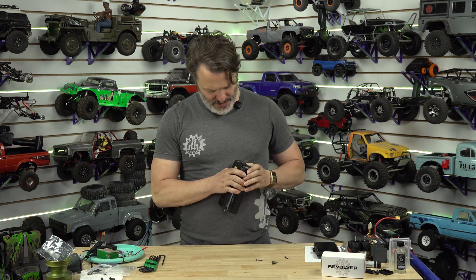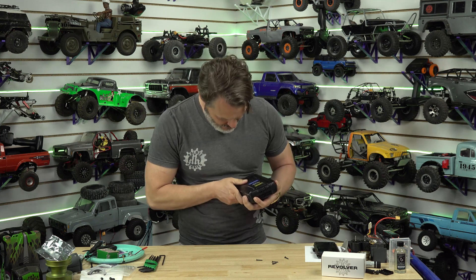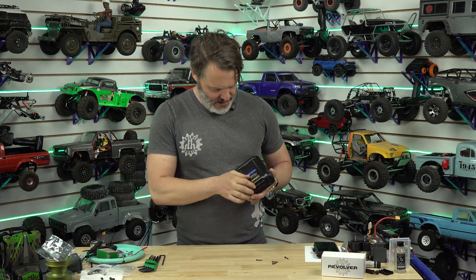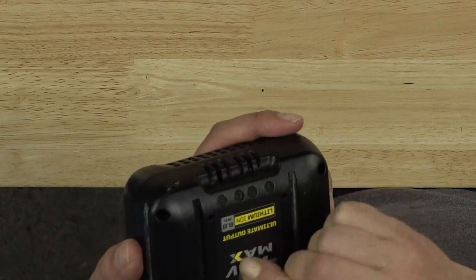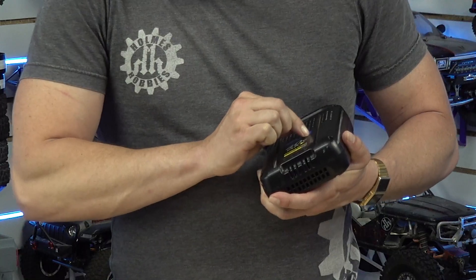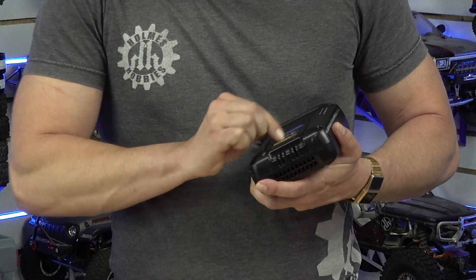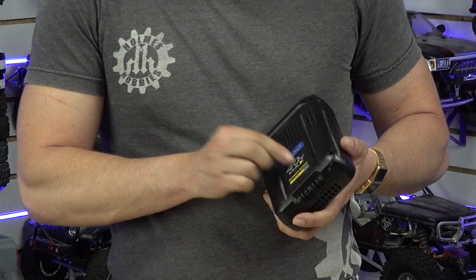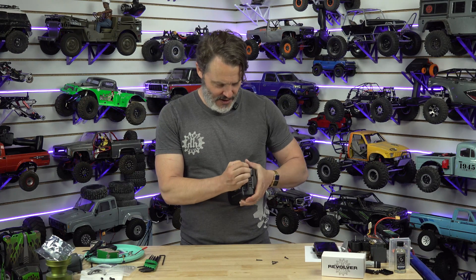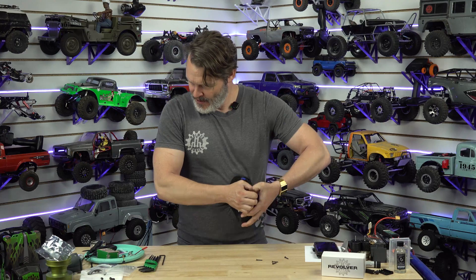A spudger would be useful right now but I don't have one. I don't think there's anything hiding underneath the sticker — at least I didn't feel anything — but manufacturers do like to hide screws under stickers. In a battery in the middle, probably not going to happen because it would go right through the cells.